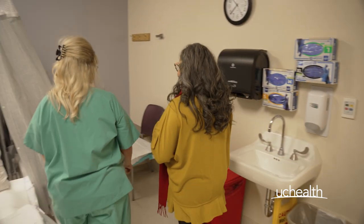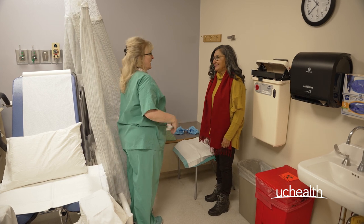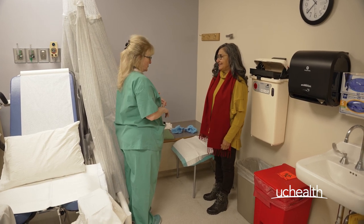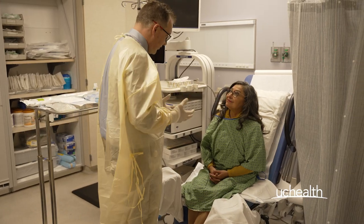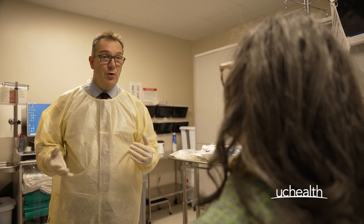Once all of those things are done, you'll be taken round to our procedure area. You'll be asked to put a gown on and your whole genital area will be prepared and cleaned for the procedure. The provider will come in, they'll talk you through it — it's quick — and then they'll explain to you what you need to do afterwards.